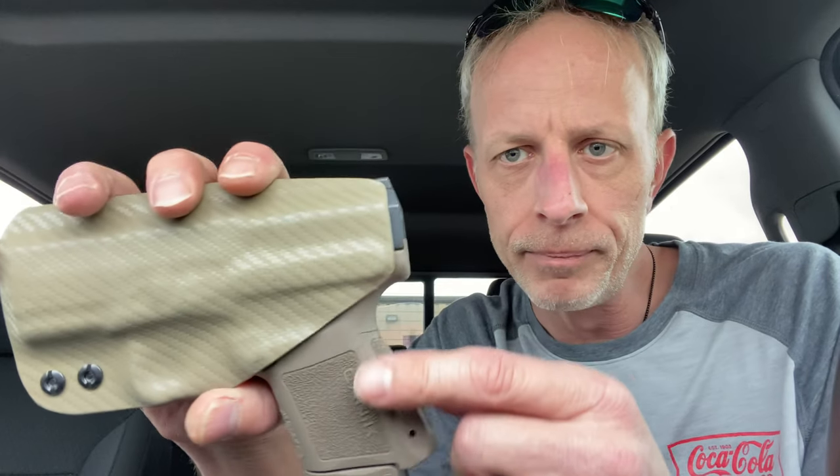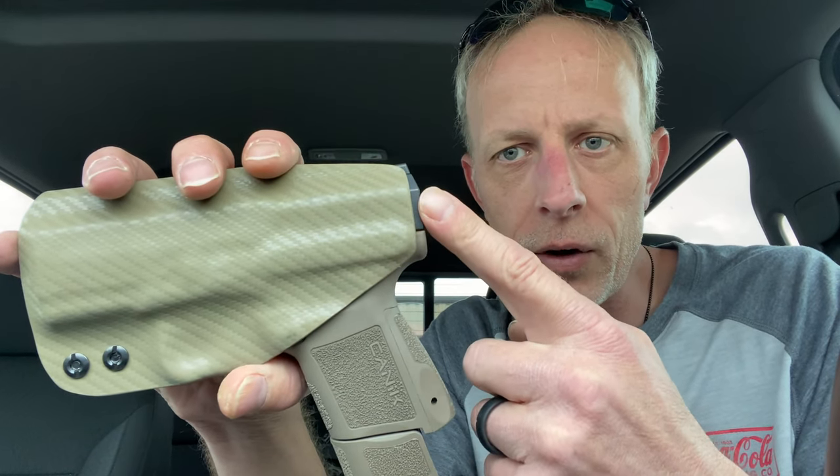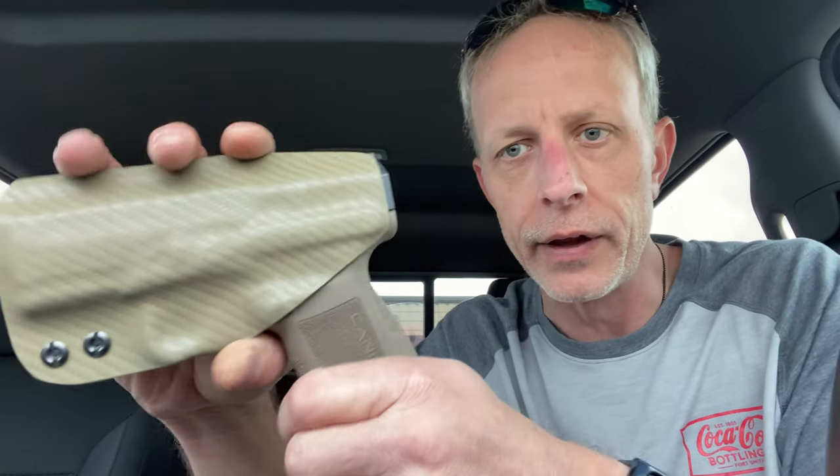The sweat guard comes almost all the way to the complete end and then it's just kind of rounded, so it's absolutely perfect — not too long and not short. Just perfect. I like that.